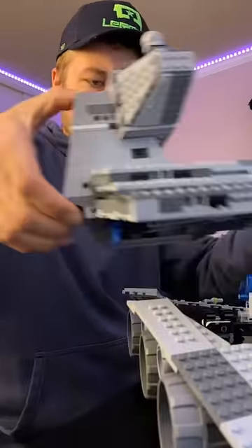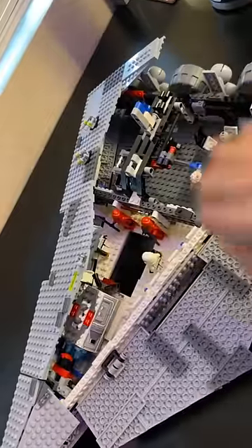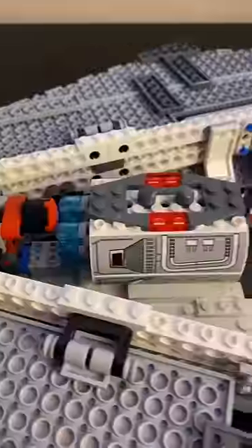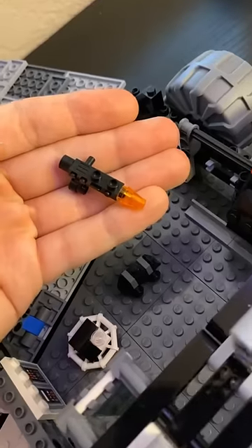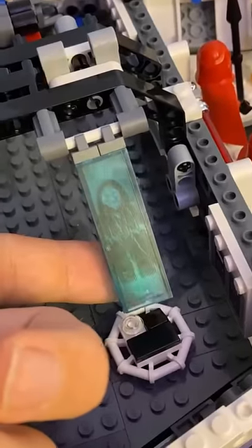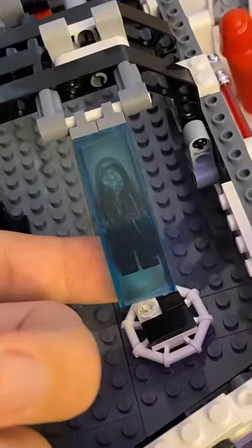This set can open up by taking off the entire top portion and opening up the panels. Inside, we can amazingly fit all of the eight figures included and more. There's an armory that slides open to reveal these classic weapons, and one of the best Emperor Palpatine holograms LEGO has given us.